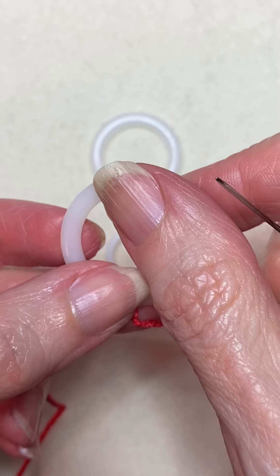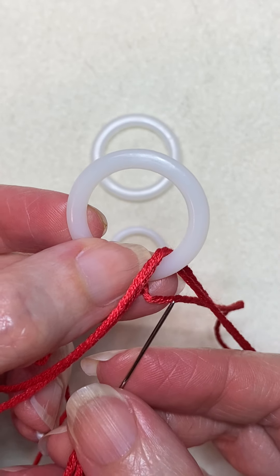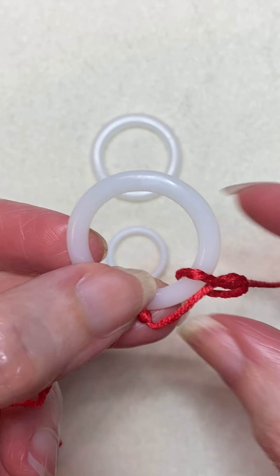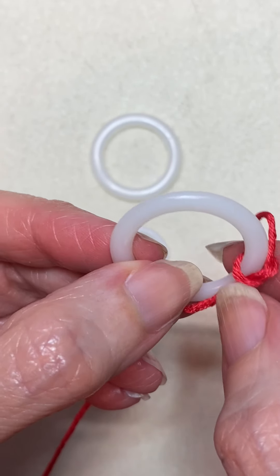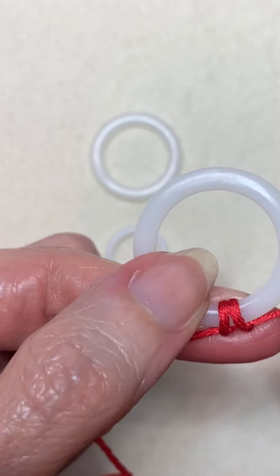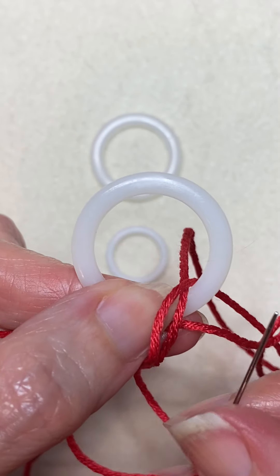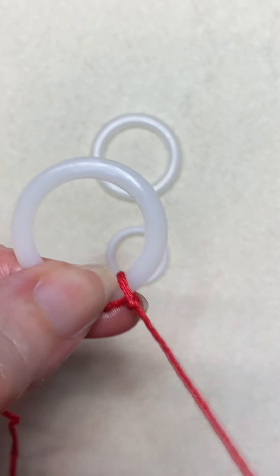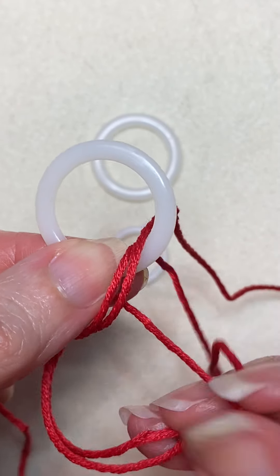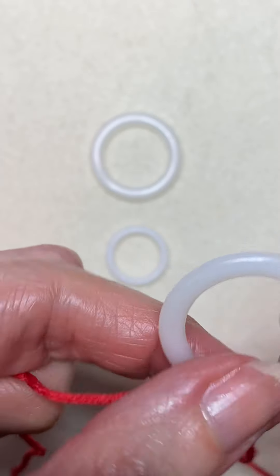So once you have it tied on, all you're going to do is bring your needle up in the center of the ring and then through the loop. Tighten it up to the ring and it makes this nice little knotted edge. Up in the center, through the loop. Keep doing that — with every stitch, squish them together. You don't want to see any of your ring showing.